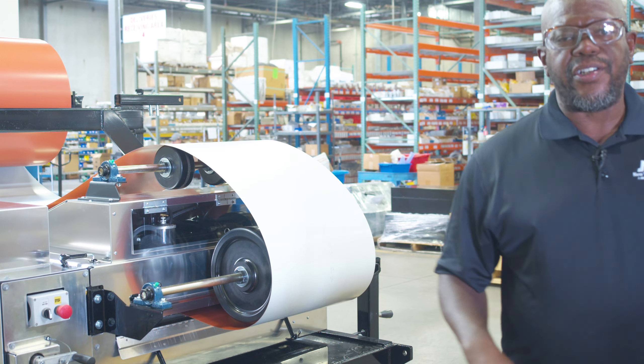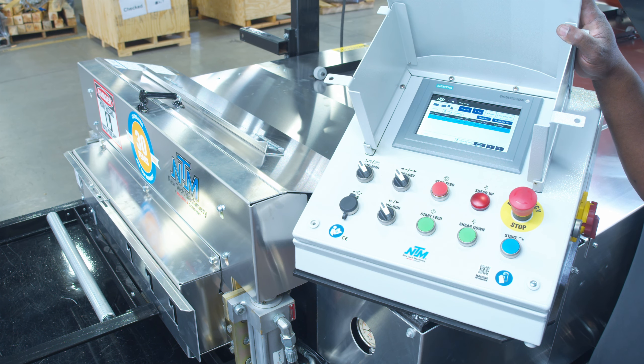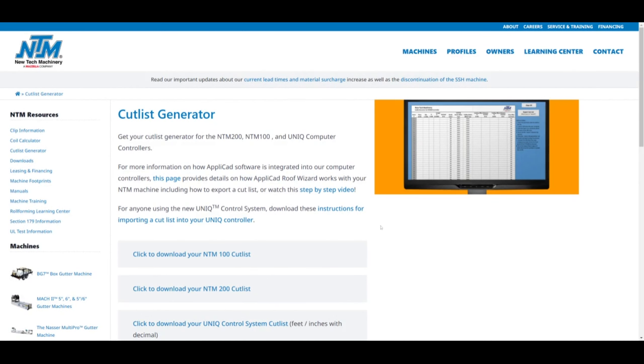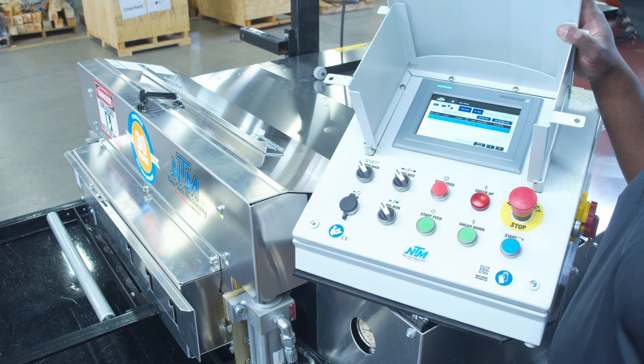Now we'll go to the other end and start running our program. So now we've got our recipe loaded from one of our USBs that you can find on our website with a cutlass generator. So we've got that loaded in.